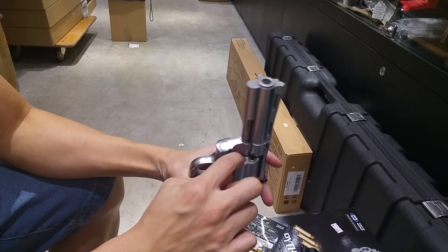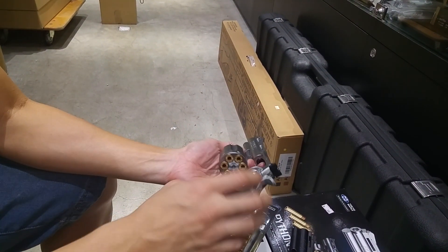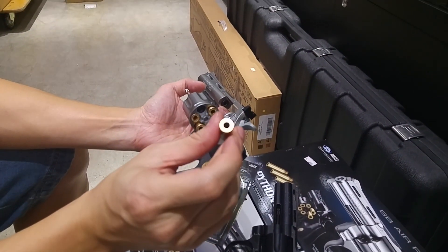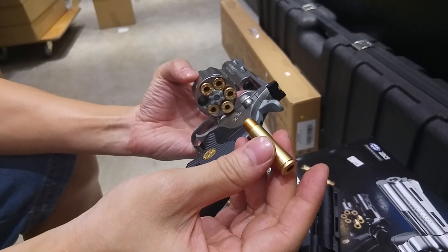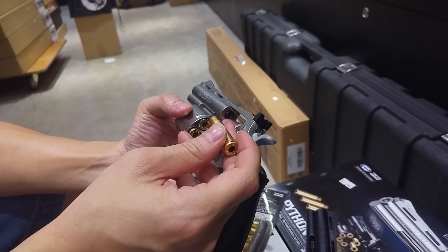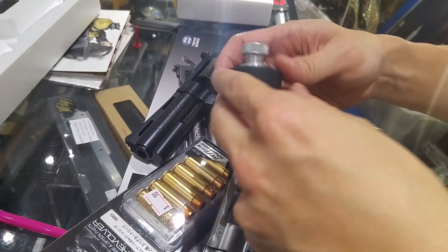You do not need to open the cylinder to reload — you can just reload BBs from the front. Press the trigger and fill the BBs from here. This is what the shell looks like: it has a hole at the bottom, acting like a cylinder, and all the power comes from there.